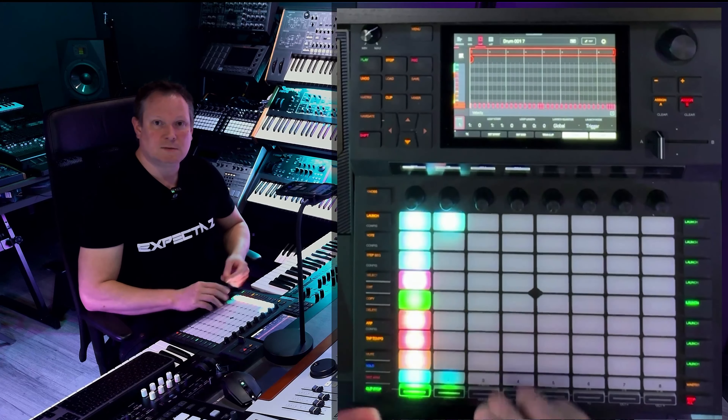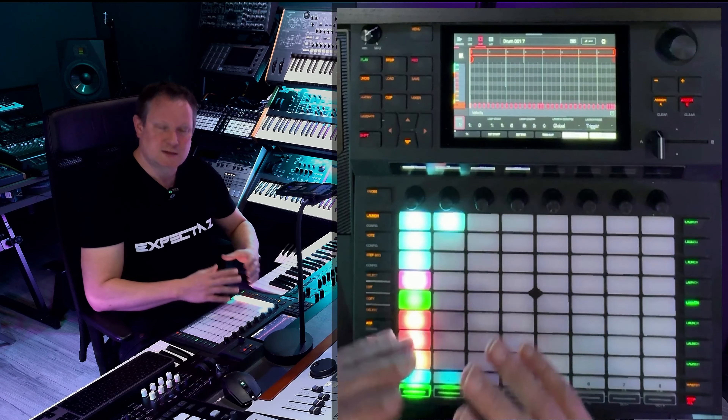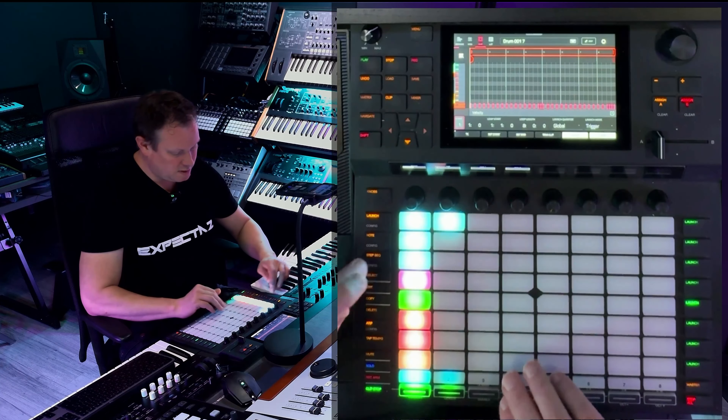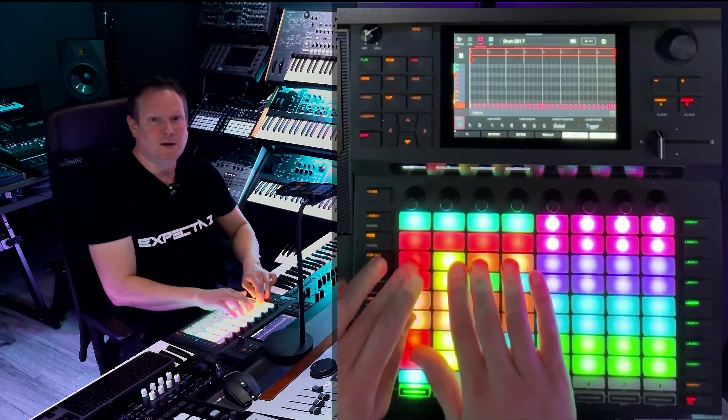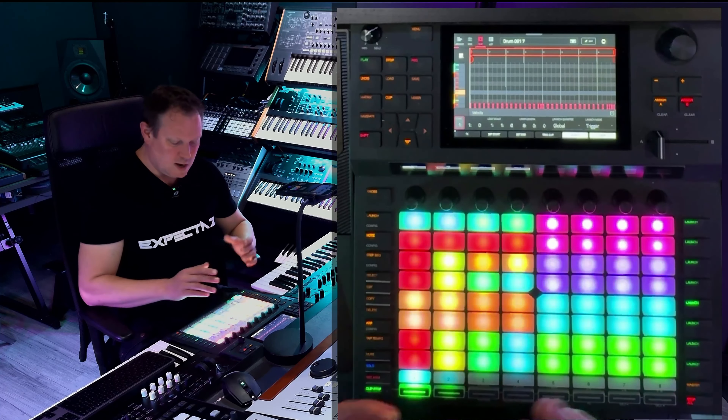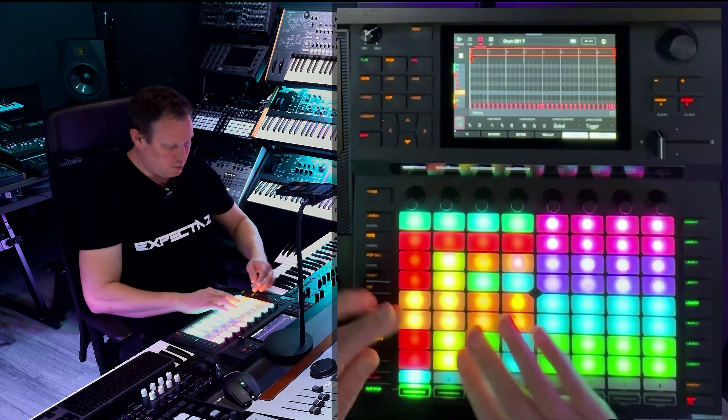I hope you like it — it is a quick video but it really demonstrates what you can do with the Force. In this case I wanted to make some hard techno. Maybe I can go through all the samples.